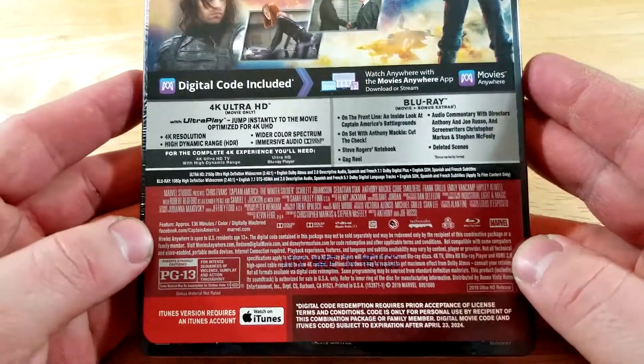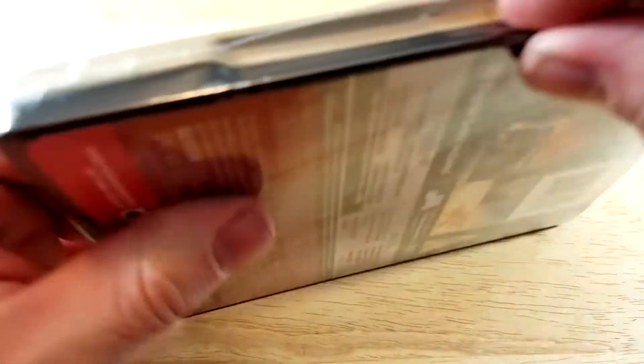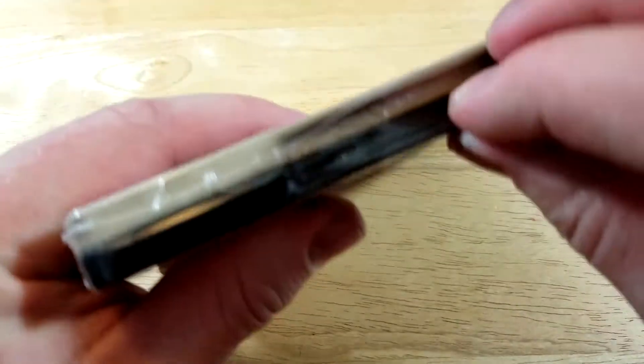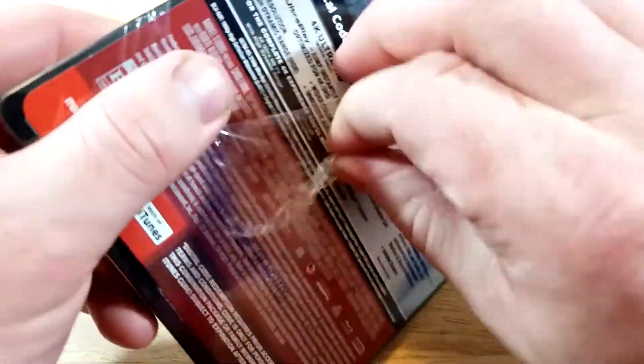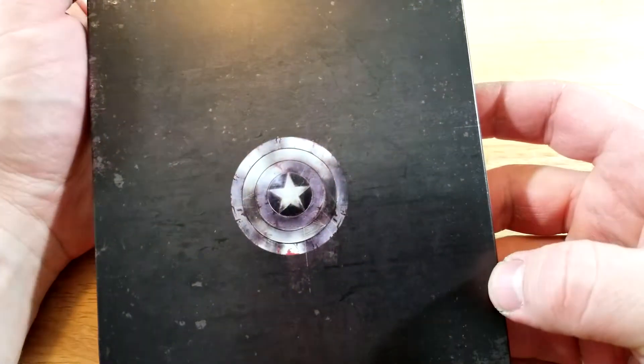This one is region free and has a runtime of 136 minutes. If you guys have seen this one, I'd love to hear your thoughts without spoilers down in the comment section below. If you guys didn't notice, it does have a spine slash on it.